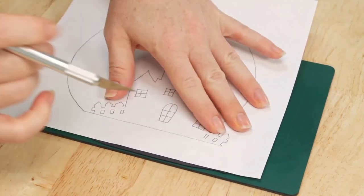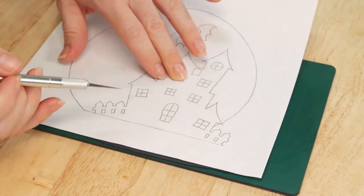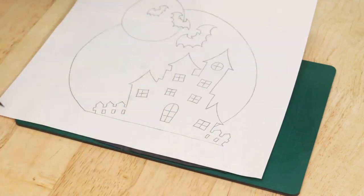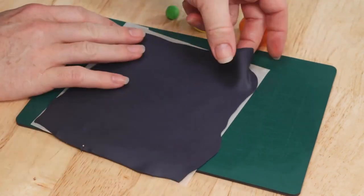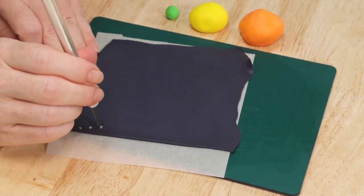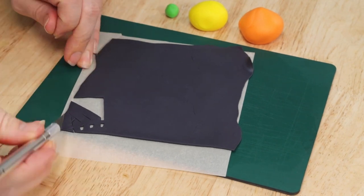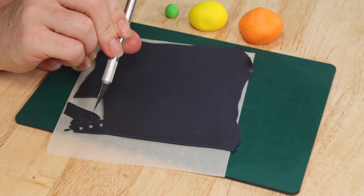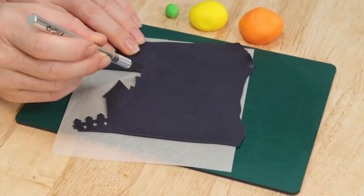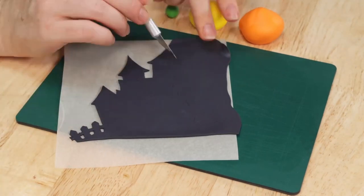I'm taking a stencil that I've created and we are marking off the outline of our house, and then we're going to take our X-Acto knife and very carefully cut this out. Now one handy little tip: allow your fondant to dry for a little bit before you start cutting. What this does is allow it to firm up so that when you cut it with your X-Acto knife there's going to be a lot less drag in your blade and it's not going to pull on the fondant quite so much — so you're going to get some nice crisp clean cuts without distorting your image.